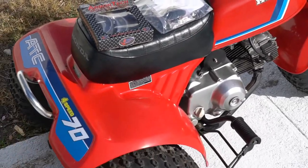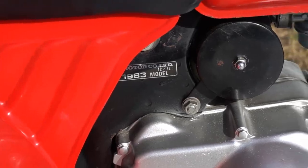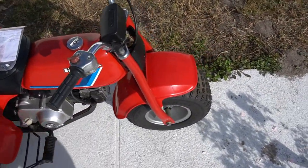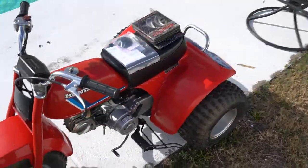Just a quick walk around. This is an '83 — really nice shape. Just gonna give you guys a visual for those of you that like these ATC 70s.